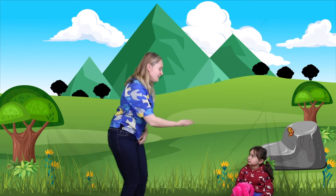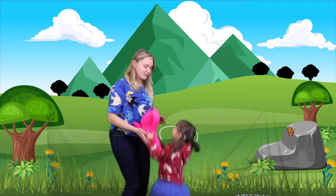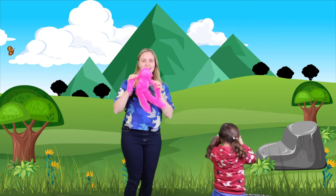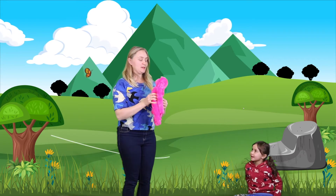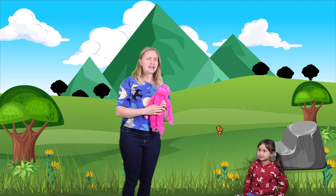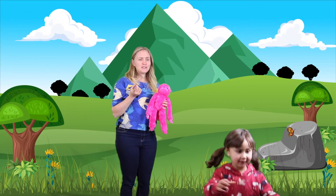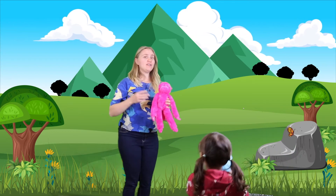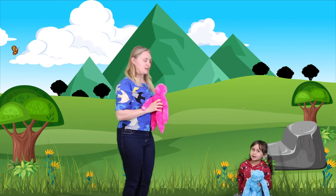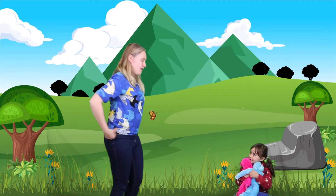Today, Ollie is joining me and she has a special little character — this is our mountain monkey, and we're going to find it up in the mountain while we're doing our yoga. I think probably you have a teddy or a lovey or a monkey that you might want to invite to your yoga today. So have a go and bring a mountain monkey or teddy with you.